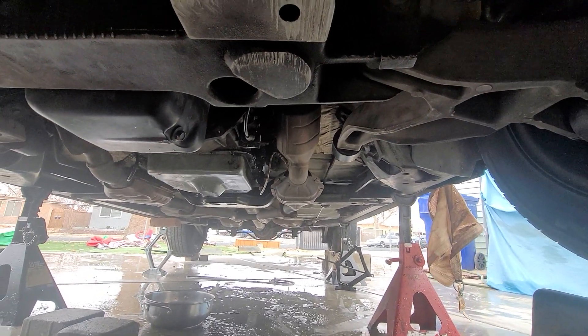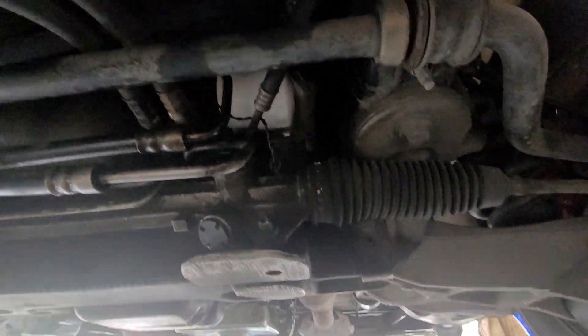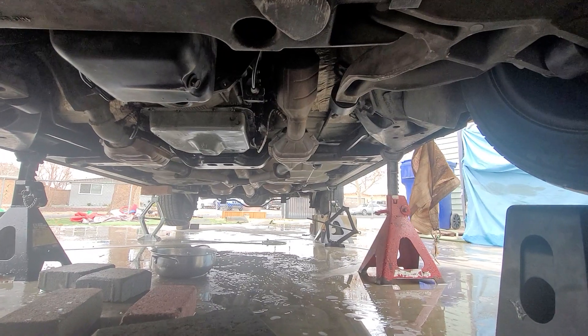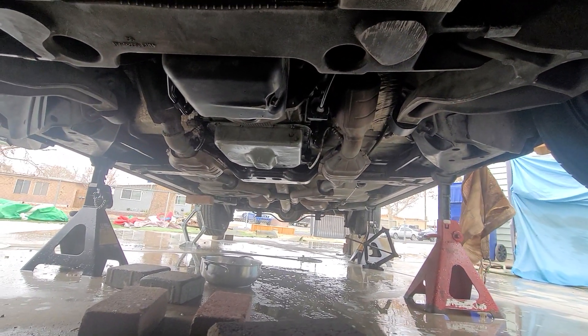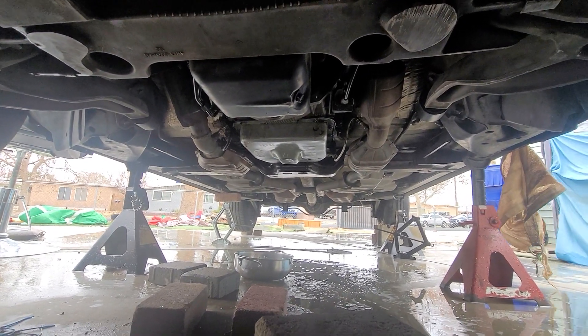The mufflers had to come off from all the way up there — both sides — and the driveshaft had to be unbolted from way over there. It was just crazy. I took the transmission out without a transmission jack, but I used a regular jack with a cardboard and slid it down.